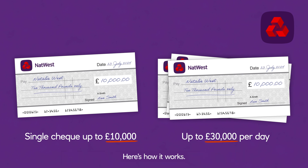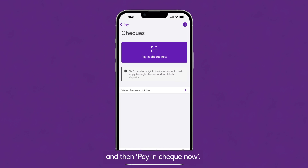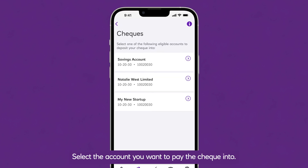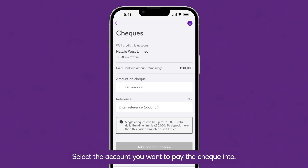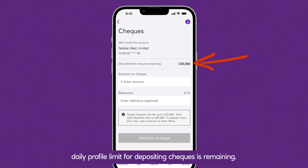Here's how it works. Once you're in Bankline mobile, select the Pay tab. Tap Cheques and then Pay In Cheque Now. Select the account you want to pay the cheque into. Here, you'll also see how much of your daily profile limit for depositing cheques is remaining.